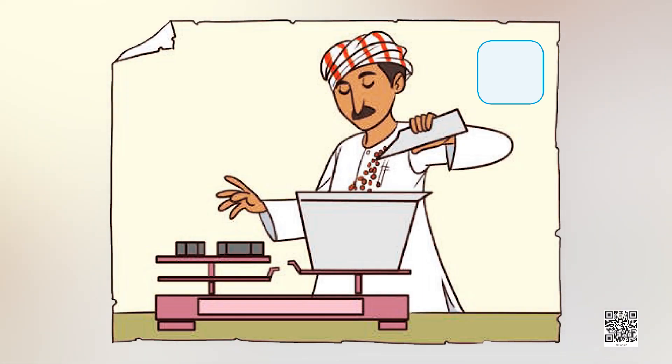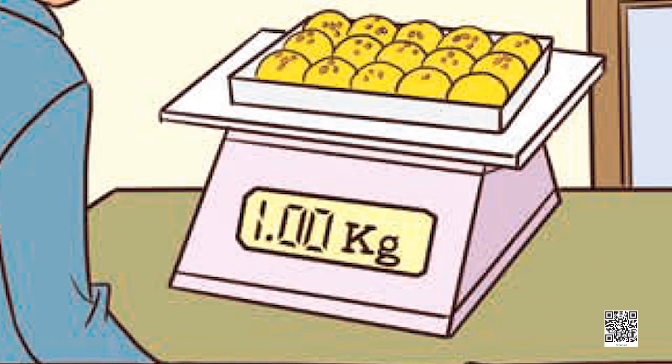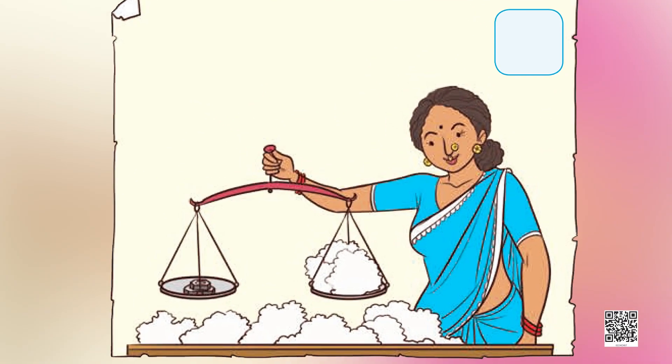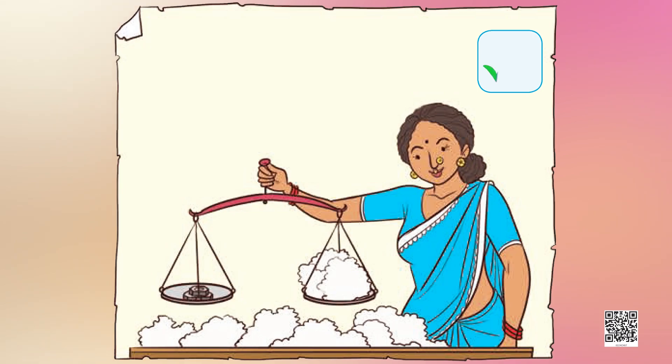If you have seen the mechanical balance, put a tick. In the next image, we have a digital weighing machine — have you seen it before, maybe in a sweets shop or a jewelry shop? If yes, put a tick mark. In the last image, a woman is using a hand balance, similar to the balance that we made using paper cups and strings. Have you seen this balance before? If yes, put a tick mark.